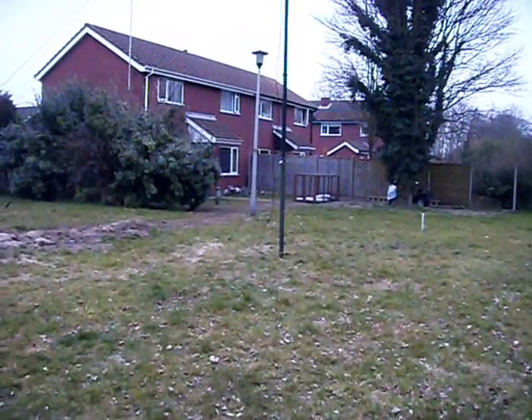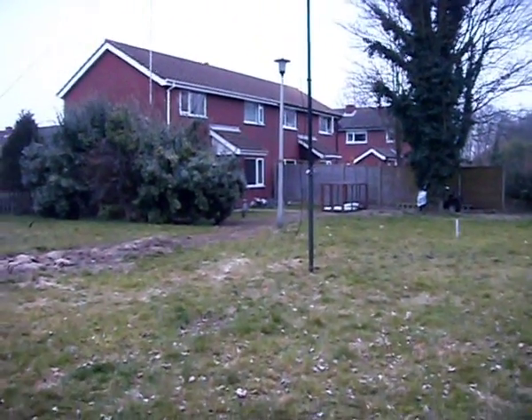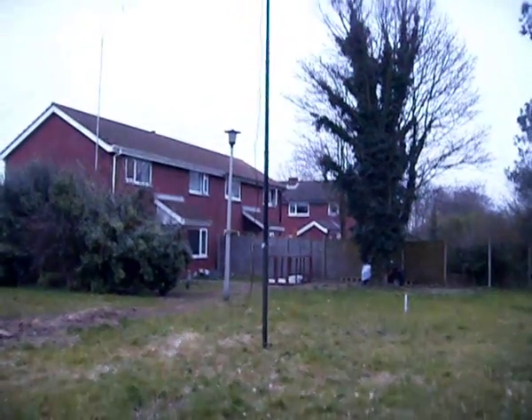Good evening Youtubers, here we are set up ready for the RSGB 80m Club Championships - the SSB is tonight.